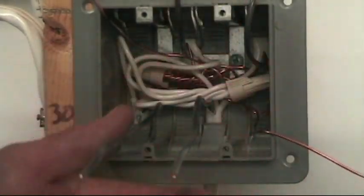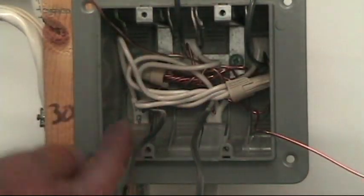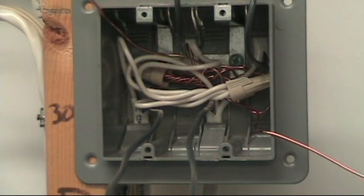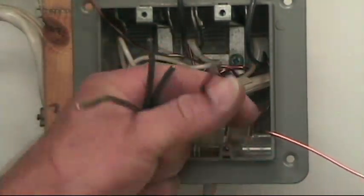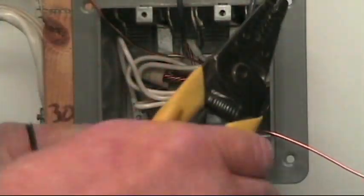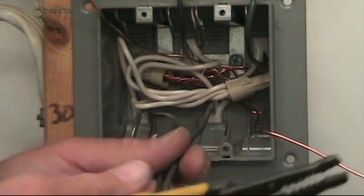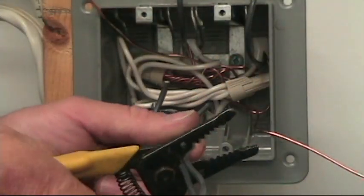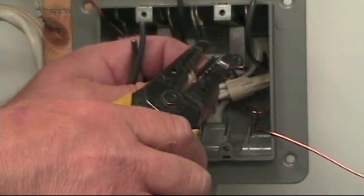I need to make a pigtail splice here because I have to have power going in and out continuously, as well as a jumper out to switch number one and out to switch number two. I'll strip these four wires — the two pigtails and the power in and out. I can shorten them up a little bit because I don't need to access that splice again once it's made, so we'll cut them off sticking out of the box about four inches.